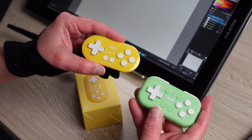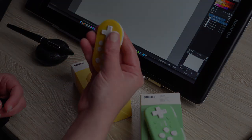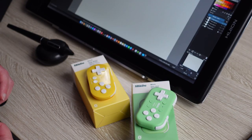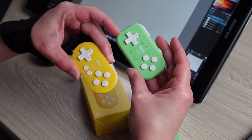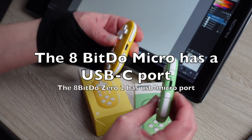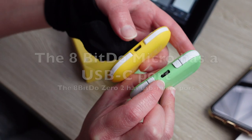Starting off, the 8-BitDo Micro — what is so cool about this little gamepad controller — it has four extra buttons compared to the 8-BitDo Zero Two, and it also has USB-C. You can plug it into devices with a long USB-C cable as well.